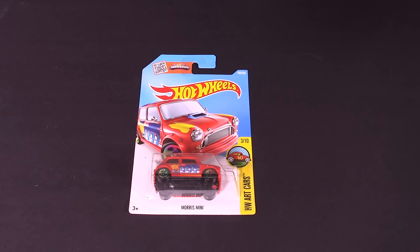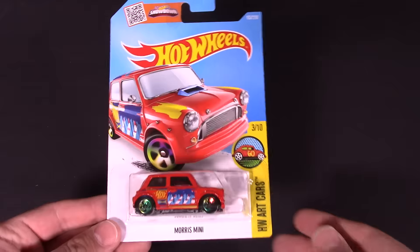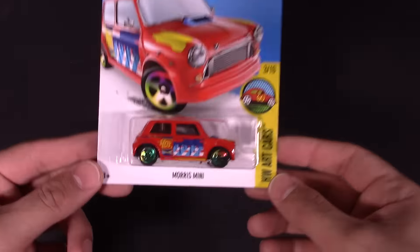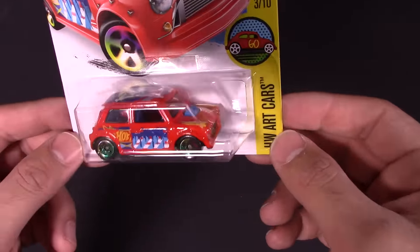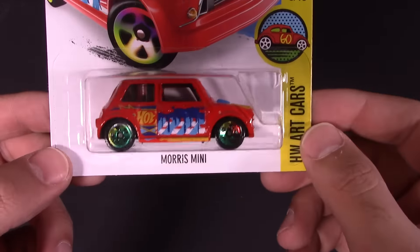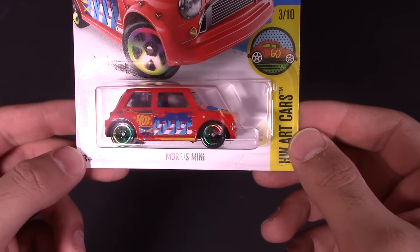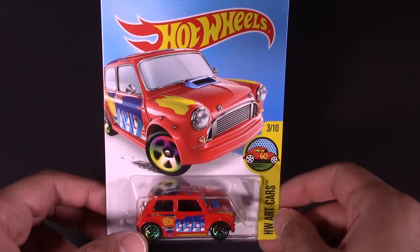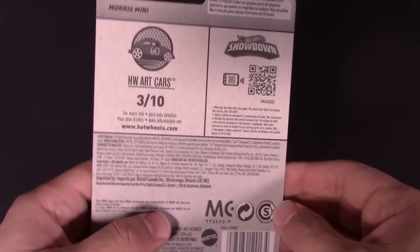What's up Hot Wheelers! Today we've got the Morris Mini for you. I have a couple different variations of the Mini and they come in quite a few different colors from Hot Wheels. This one is a nice little red one — or actually maybe slightly orange — but I'm gonna call it red. It has some cool graphics on this side, it says Morris Mini, and look at that cool paint job on there, looks pretty fresh.